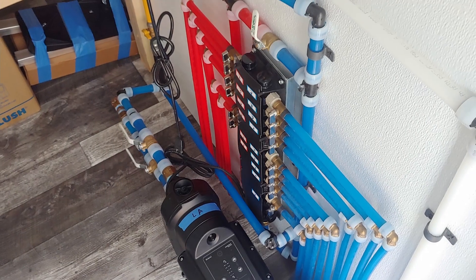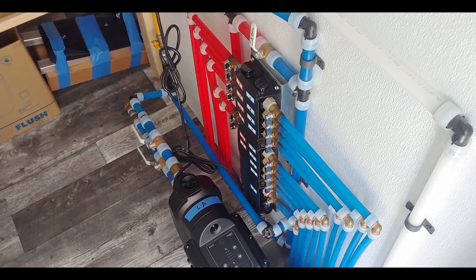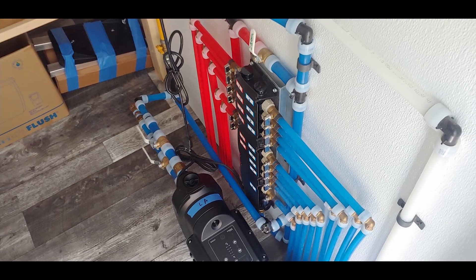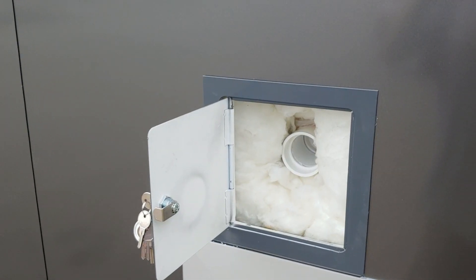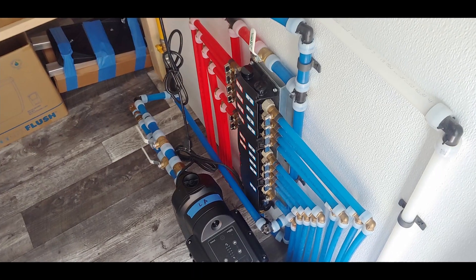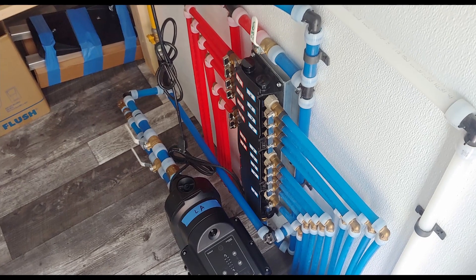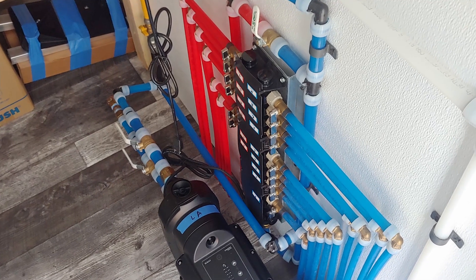If the trailer has not been used in a while, or the pump isn't working correctly, it is a good idea to re-bleed the system. This is easy to do. All you need to do is disconnect the water supply, then run the sinks until there is no more water pressure. After this, unscrew the top cap from the pump. Refill it with water. Reassemble, and the trailer is ready for use.